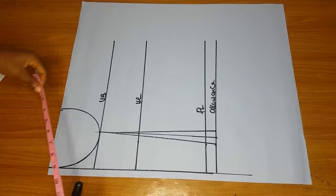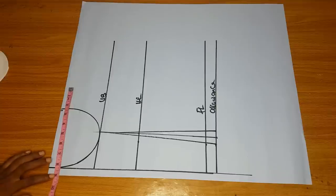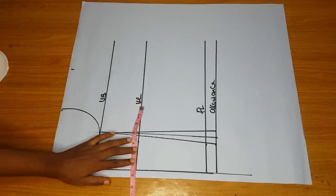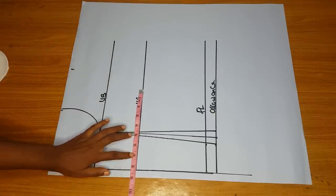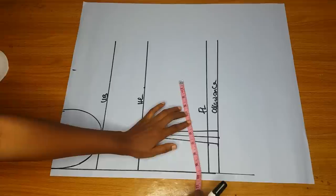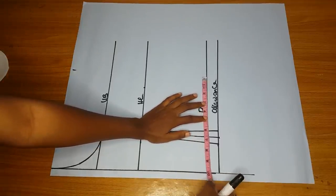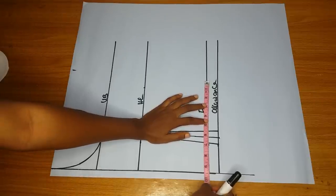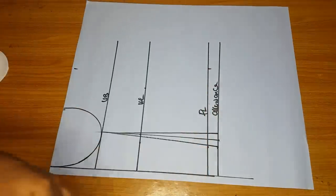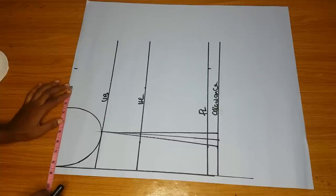I'll take my bust measurement divided by four, plus two inches seam allowance, and also mark my waist divided by four plus two inches seam allowance. If you want waist snatching on this blouse, subtract two inches from your normal waist measurement. At the full length I mark my hip — if your hip is 44, mark 44 divided by four plus two inches seam allowance. Then connect the lines.